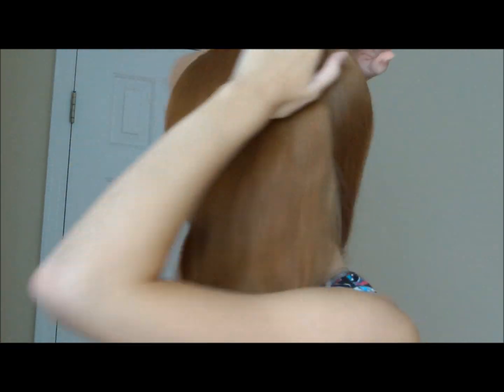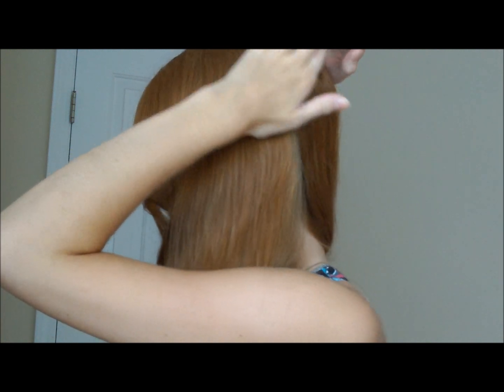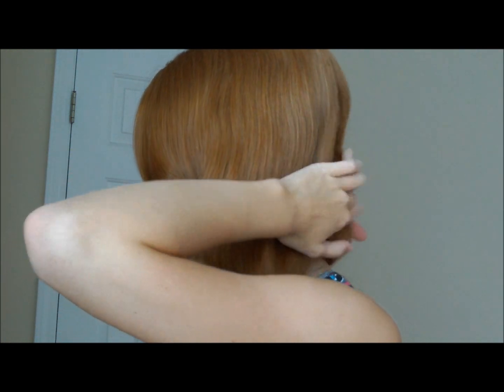This is the side the bun's going to be on, so just on the side here you're going to make a part so you have the least amount of hair here and the most here. So it's like an off-center part. Then what you're going to do, we're going to be French braiding the thickest section.